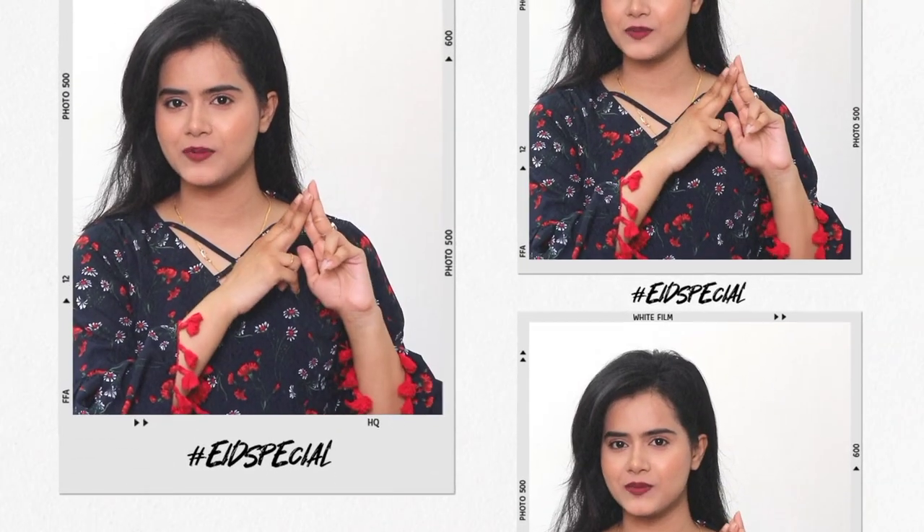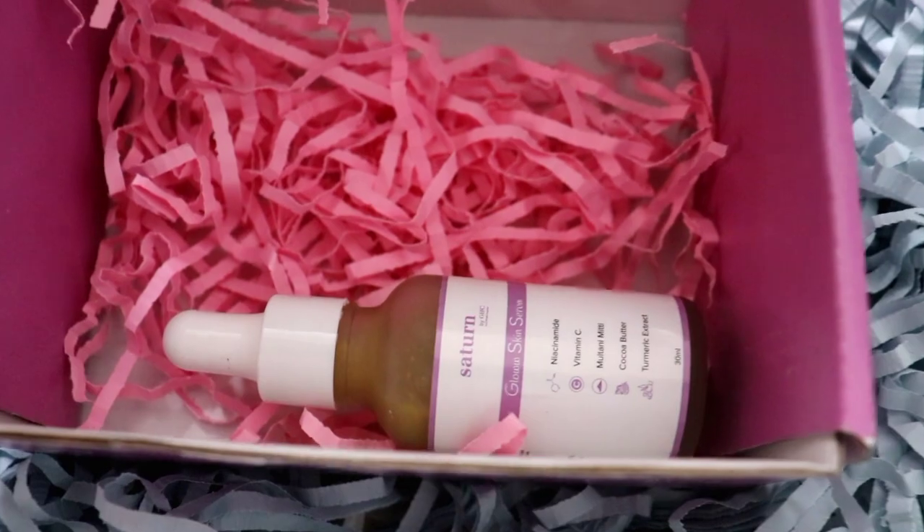Hi guys, welcome back to my channel. This is me SHINee, and welcome back to the hashtag Eat Special series where I will share a video with you every day. Today's video I am going to share with you the Satan by GHC Glow Skin Serum — all the details of this skin serum for teenagers to use, to get the benefit of this skin. So watch this video, like it, share it, and don't forget to subscribe to my channel.